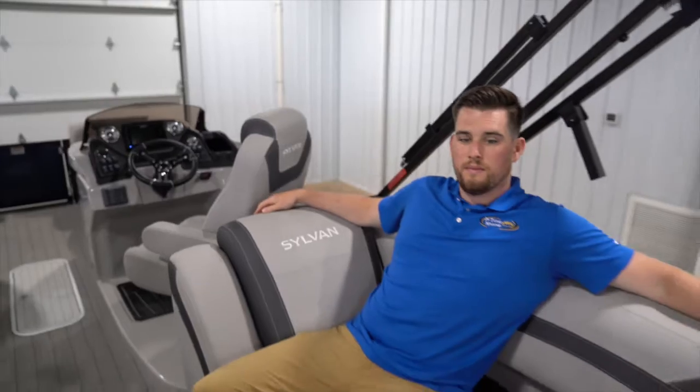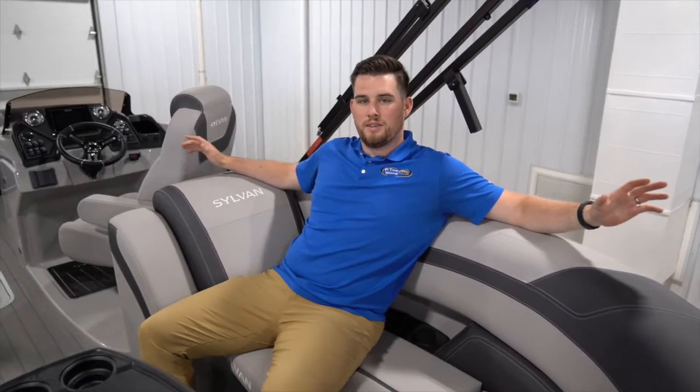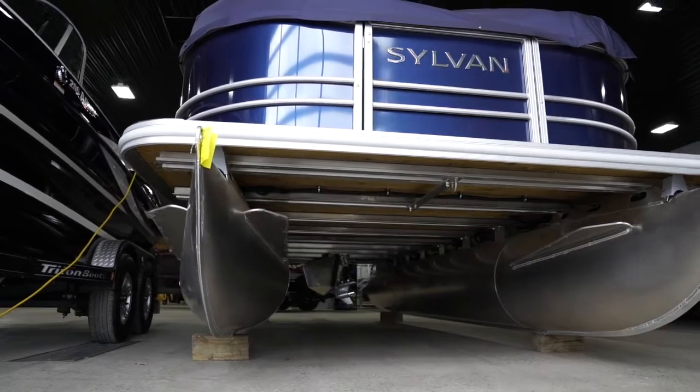Now if you've made it to this point in the video and you're thinking to yourself, 'I don't really do any of those things,' most of the lakes here in Minnesota a standard pontoon is going to do you just fine. We just wanted to go over some of the differences between pontoons and tri-tunes and what would fit your family the best.